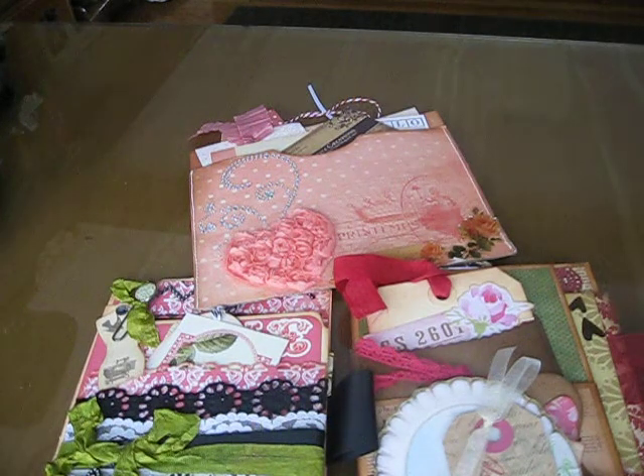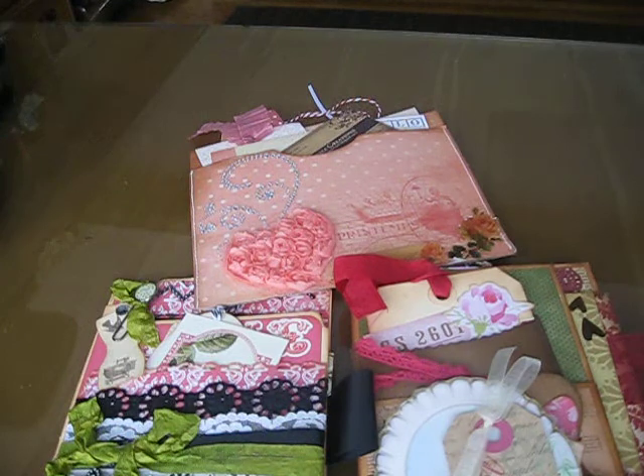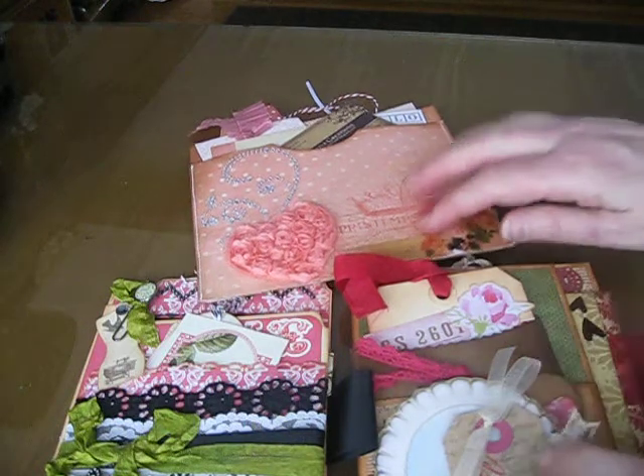Hello everyone, it's Laurie from A Scrap Mom's Needs Things, and I'm here to share with you some pockets I received today. This was for the Your Paper Pantry Pockets for Your Thoughts Swap, and the theme was Lovers in the Air, so it was perfect timing being the day before Valentine's Day. It was make three and get three different ones back, and I already shared my video of the three that I made, so let me show you these.